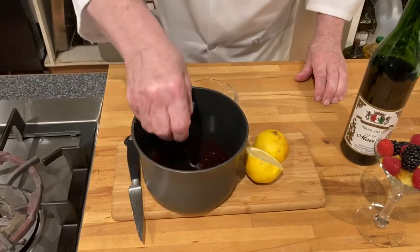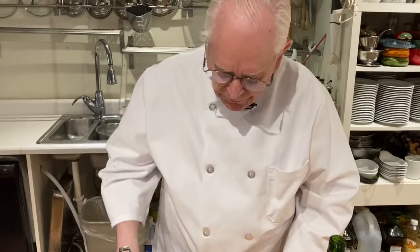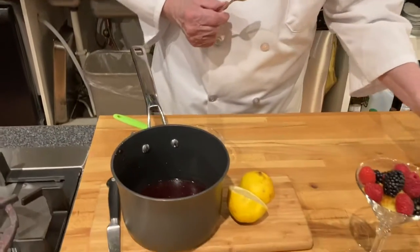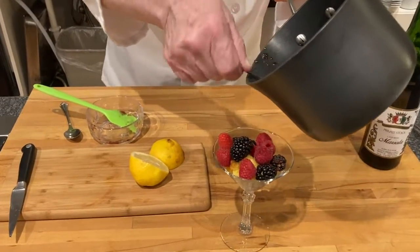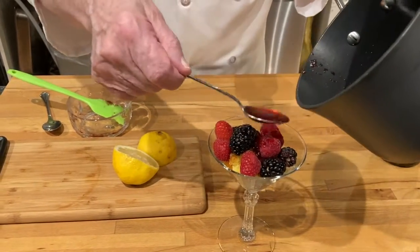Because we always want to taste it. Oh, that's good! Then we can take it — here I have some fruit and some cake — and we can just spoon this over the top.